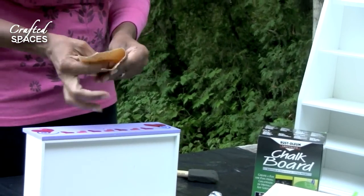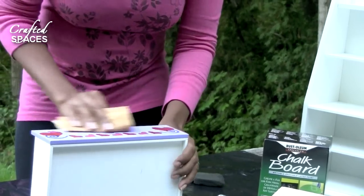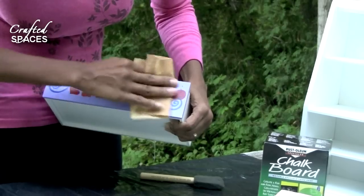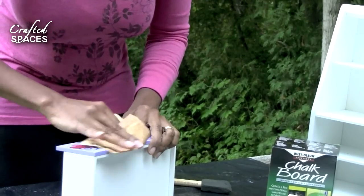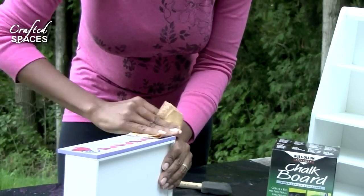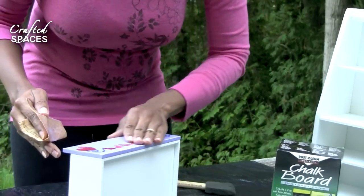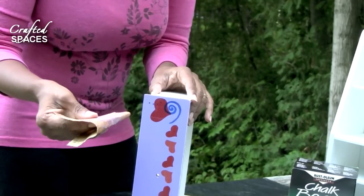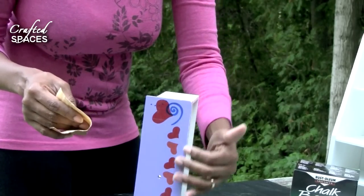We're then going to take some sandpaper which we're going to use across the front, and that's just to help the chalk paint better adhere to the surface. You can just run it across the front and along the edges. As you can tell it's also taking off some of the existing paint finish. For this part I'm using an 80-grit sandpaper — it's not very coarse, however it will help to scuff our surface just enough so that we're not leaving a lot of grooves or indentation in our finish.